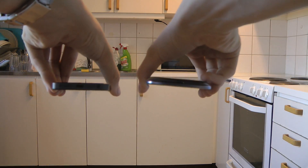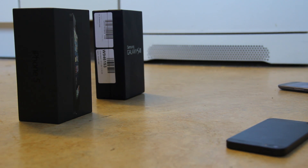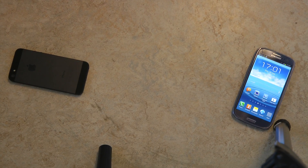Okay, ready? Let's go! That is what it looks like.